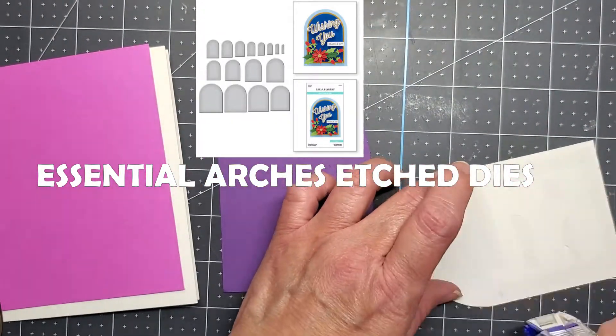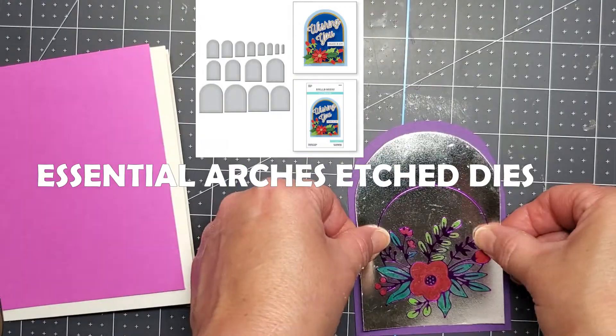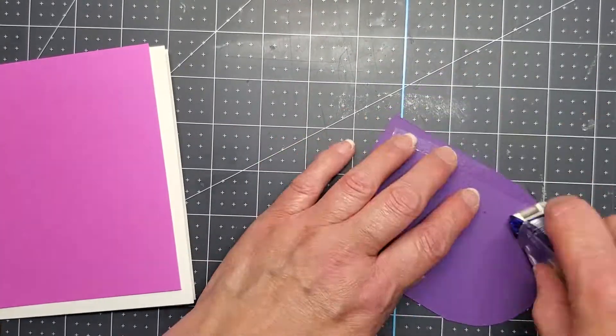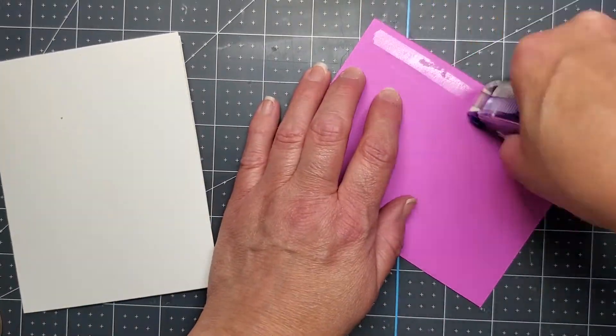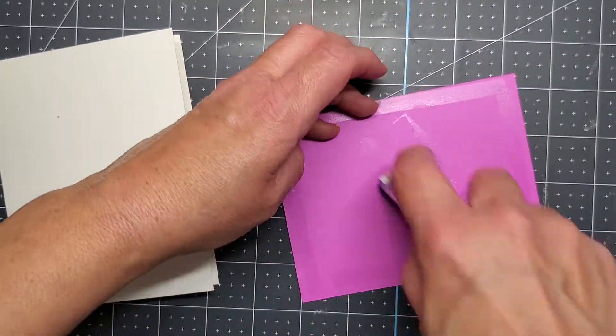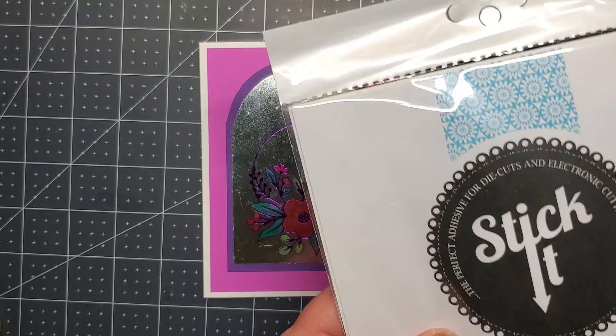I'm just going to put my card together with this double-sided adhesive. I did trim down that purplish pinkish background to a quarter of an inch smaller.